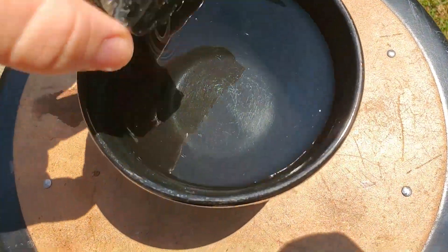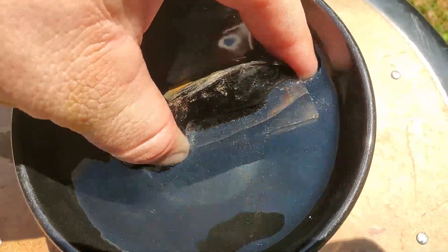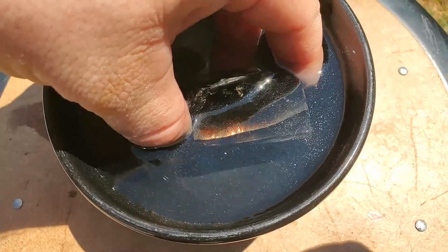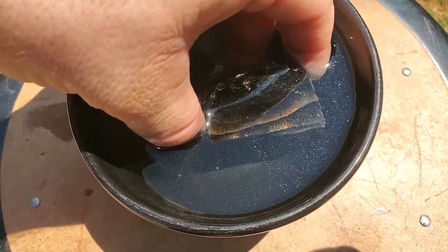But if I use this bowl of water — let's dunk it in. My hand is a little oily since I was working on the saw earlier, but now I can see those different layers much better.